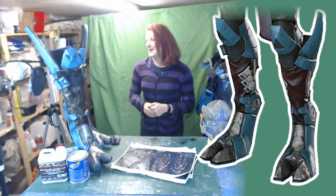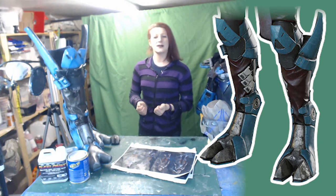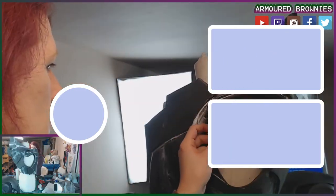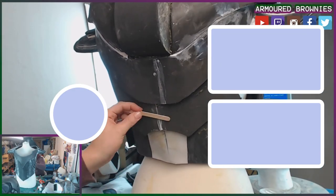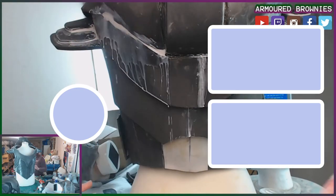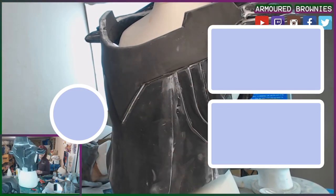That's where the boots got to. Thank you so much for joining me, and next time we'll start going into how the torso was made — here's a little sneak peek. Remember to like the video if you like the costume and the character, subscribe to see the rest of it, and let me know any tips for future builds or if you learned anything yourself. See you later!